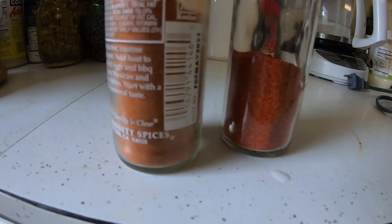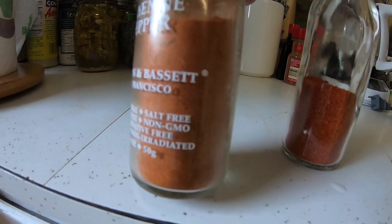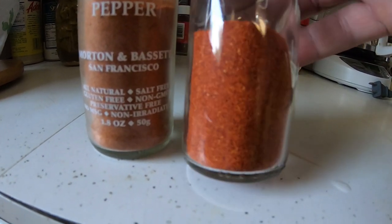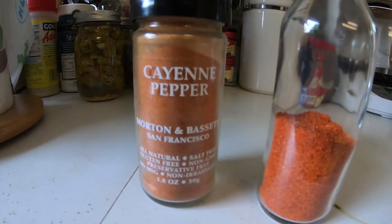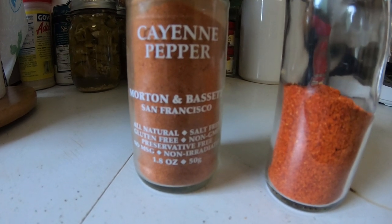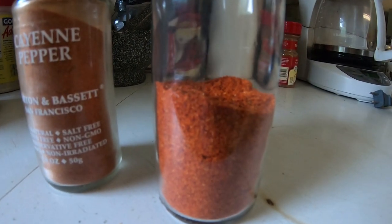Check this out — this is a store-bought cayenne pepper; you can see it's a lighter, more orange color. And then this is the ring of fire pepper powder that I just made, so you can see the color difference. I like how the store-bought says 'gluten-free' — I don't think peppers have gluten in them; they were always gluten-free. Don't fall for the marketing — make your own.